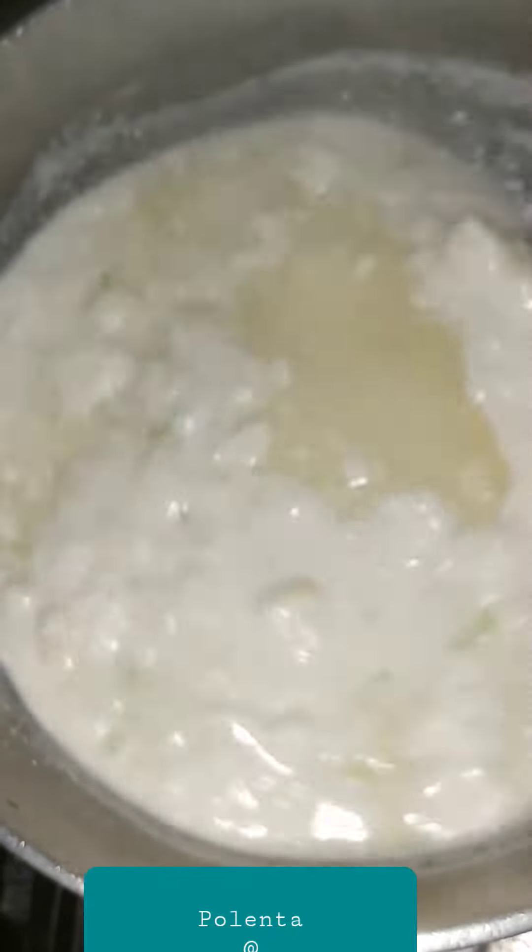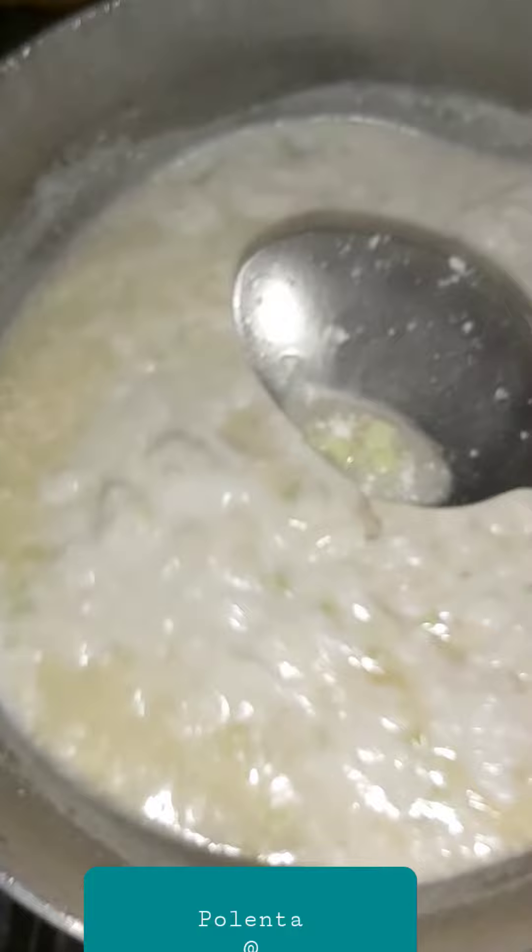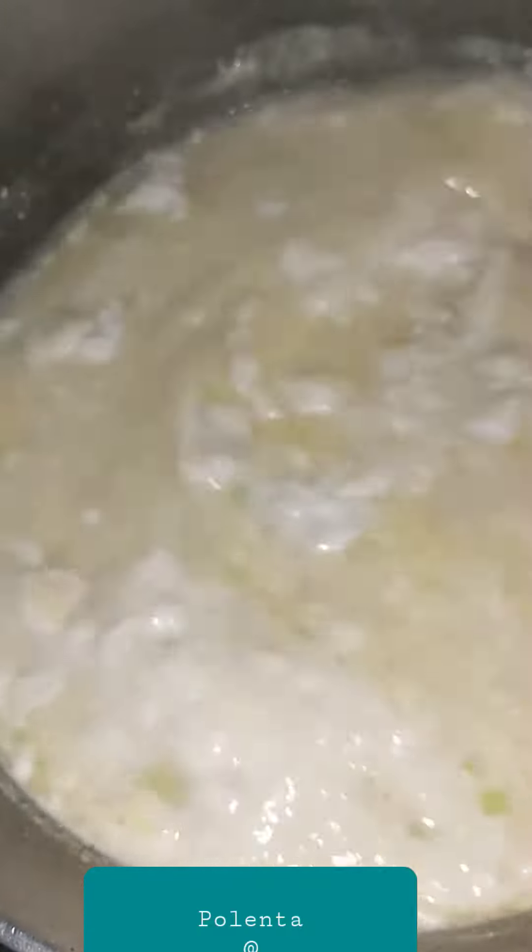Welcome back to Dante's Kitchen. Today I'm making tonka mil polenta. Here is the coconut milk with onion, garlic, and I had two tablespoons of margarine, as well as coconut milk in this pot.